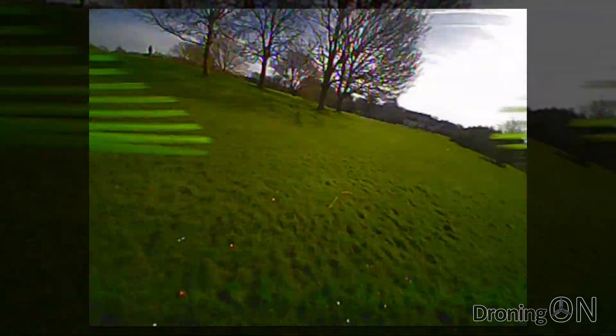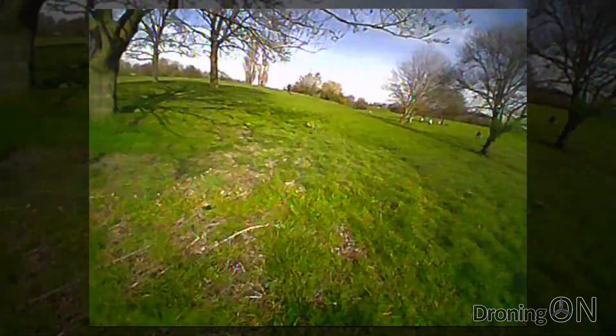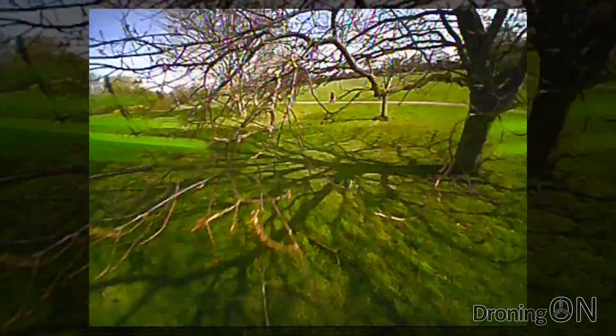I'm really getting into this flight until those dreaded skinny invisible tree branches jump out in front of me. They're so hard to see but no damage is done and the Q90 is ready for its next flight.